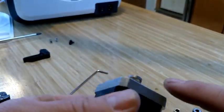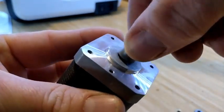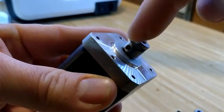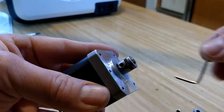Here's our stepper motor, and there's our original feed gear on the motor. What we're going to need to do is locate the Allen key or socket cap screw that attaches and secures the feed gear onto the shaft of the stepper motor.